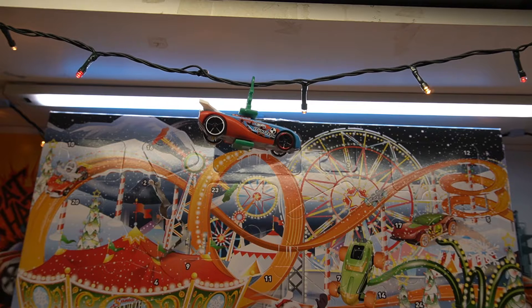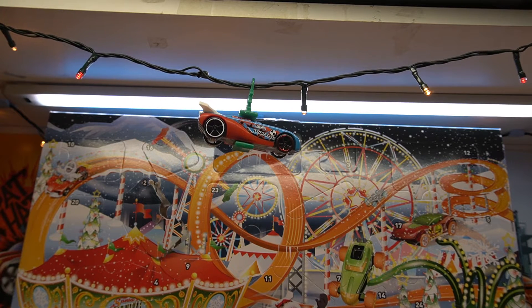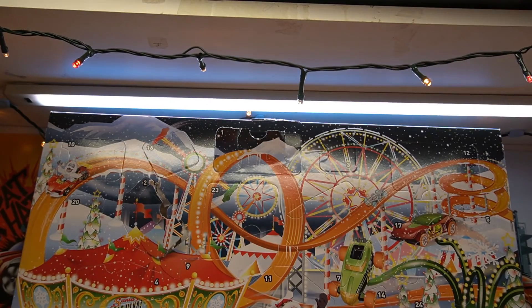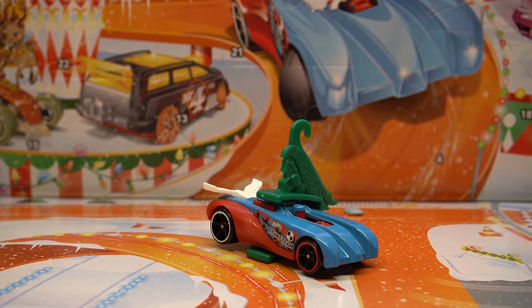Turn your Hot Wheels cars into Christmassy ornaments! If you're like me and you've had a few of these calendars over the years, you could actually hang a few of these on the tree. Quite a cool little thing, especially if you collect them over the years. Well, thank you all for tuning in for day two and I hope to see you again tomorrow!